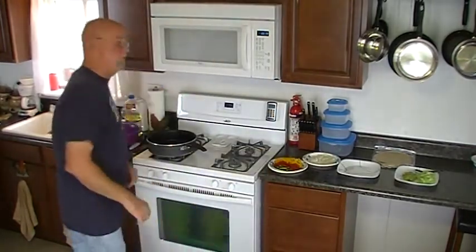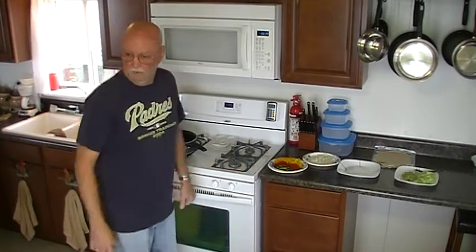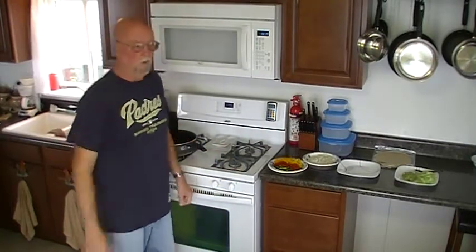We're going to do some pork fajitas, how's that? As you can tell, I'm inside the kitchen today. It's a little light rain off and on today, blowing onto the porch, so I figured we'll come on inside.